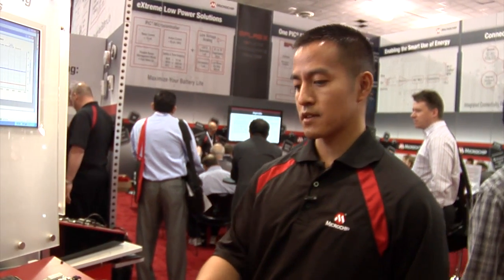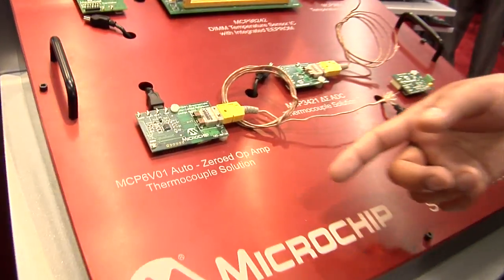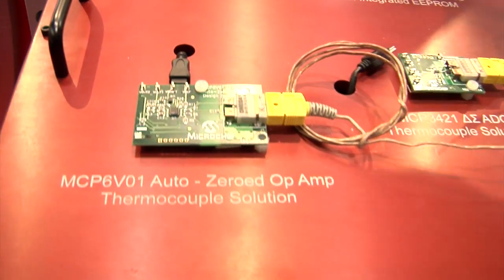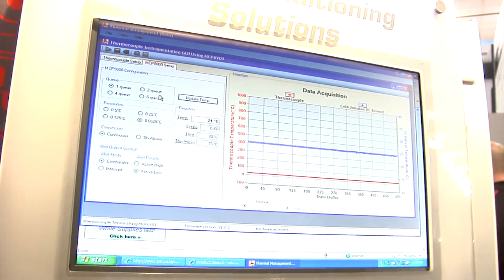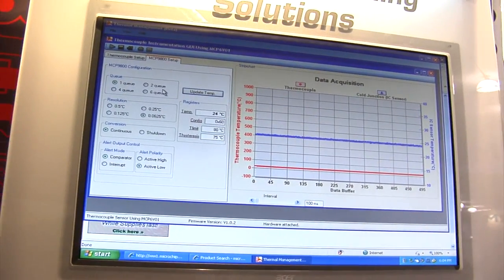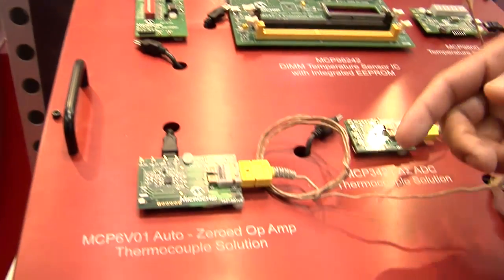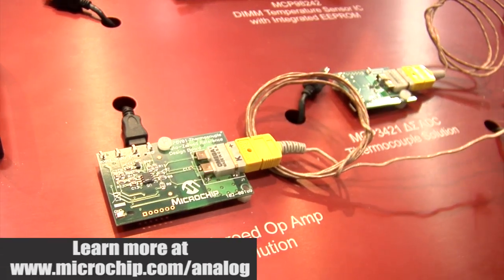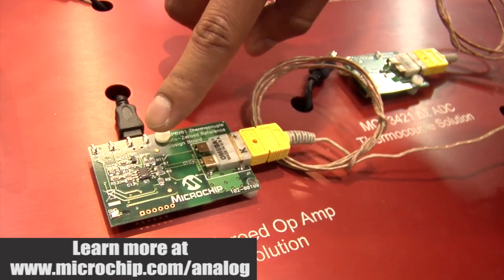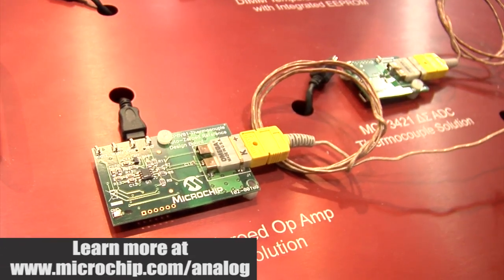What I'd like to talk about here is our actual MCP6V01 auto zero op amp. If you can see on the display board, it's actually taking temperature measurements in real time. Now this actual board is interfaced with a K type thermocouple device and the actual thermal IC is embedded between these two lead junctions, and here we have our MCP6V01 op amp for signal conditioning.